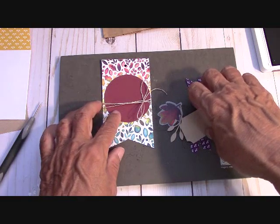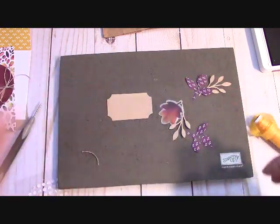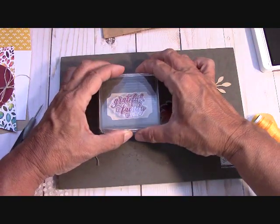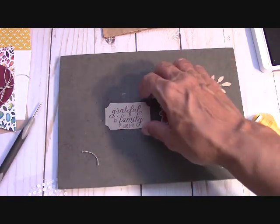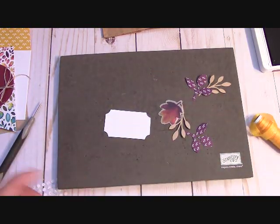Now what we're going to do is take this little piece right here — our tag — and we're going to stamp. This one says 'Grateful for family like you.' And you know, sometimes the people you work with are your family, right? I don't know what I'd do without the girls in the office — you can always talk to them, bounce things off of them. Makes you feel good.